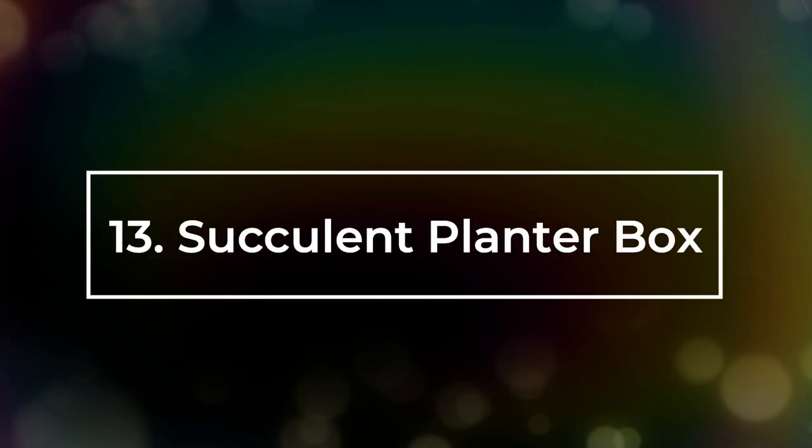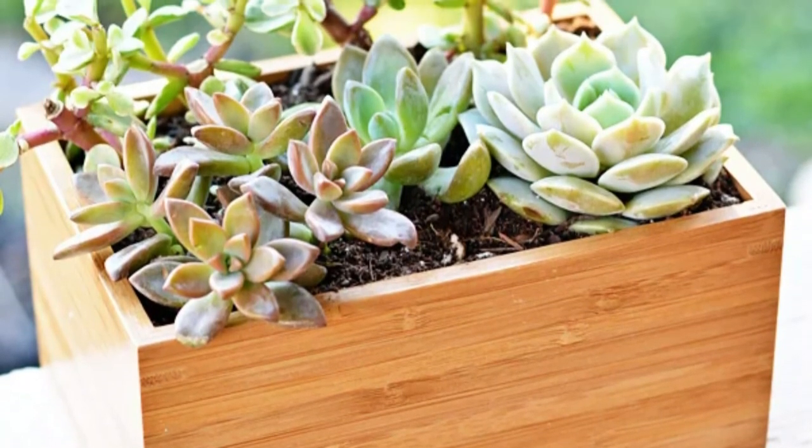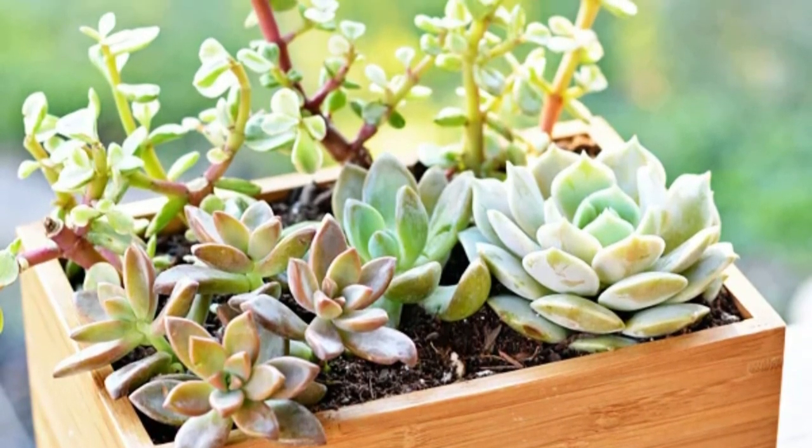Number 13: Succulent Planter Box. Dragon Bamboo boxes from IKEA make for great succulent planters. You can use them to grow colorful ones.